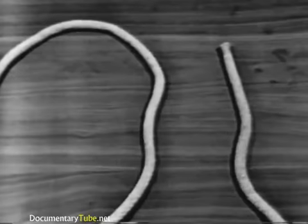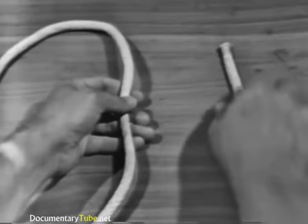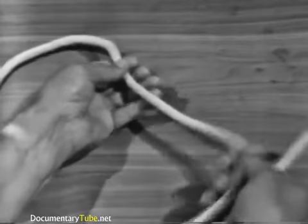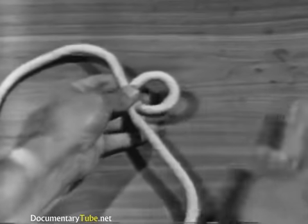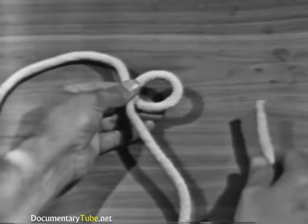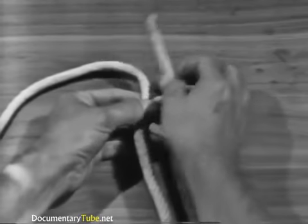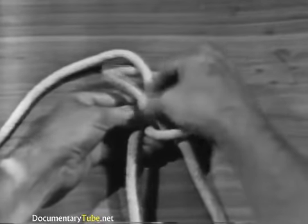To tie a bowline, hold the standing part with your left hand and the running end with your right hand. Flip an overhand loop in the standing part. Hold the standing part and loop with the thumb and fingers of your left hand. Using your right hand, pass the running end up through the loop, under and around the standing part, and down again through the loop.